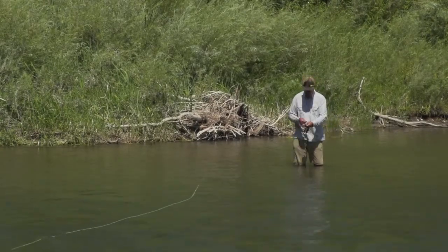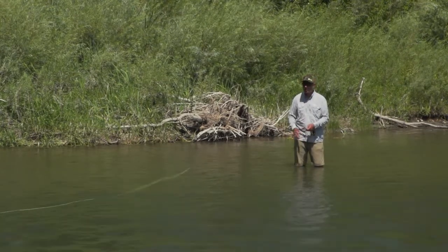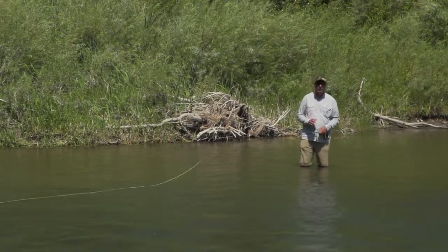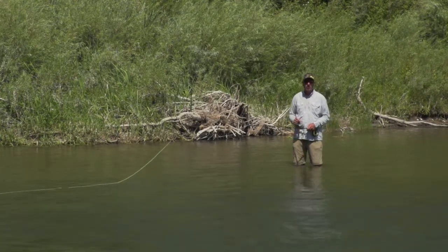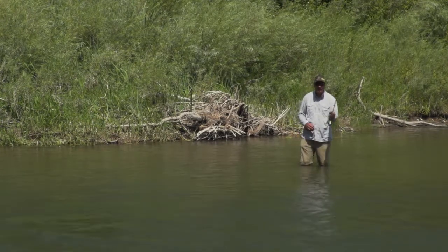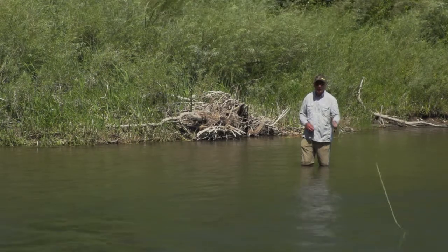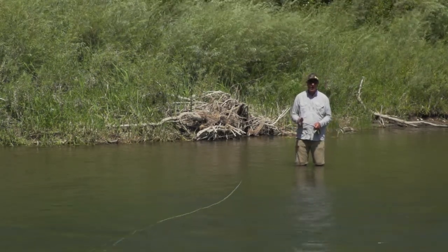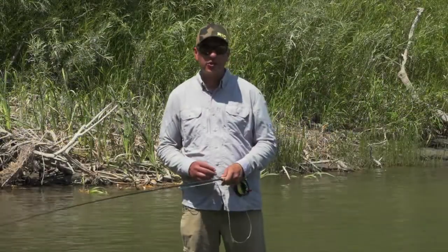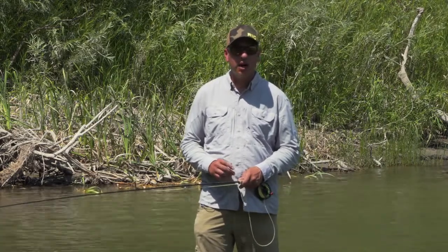That is going to give you a little more casting distance without having to get out of the way of obstacles. In review, the three things we went over to have an excellent overhead cast are the pick up, lay down, false casting, and shooting the line. If you do all these things correctly, you're going to have a great day fishing on the river. Thank you for tuning in — if you enjoyed this video, please go to rioproducts.com and see the whole how-to series.